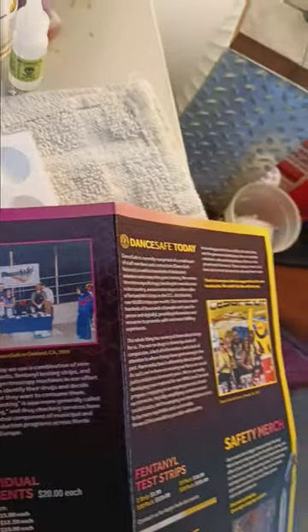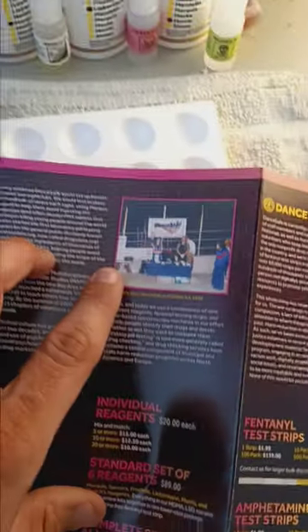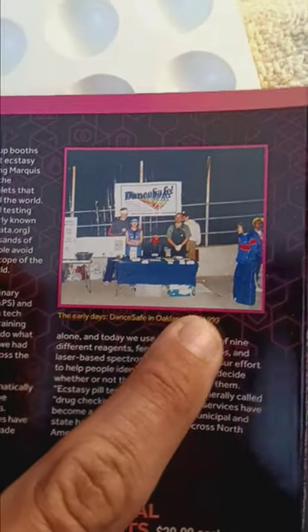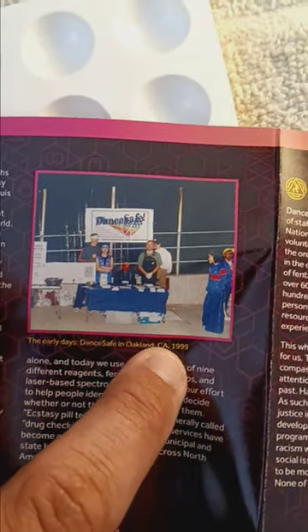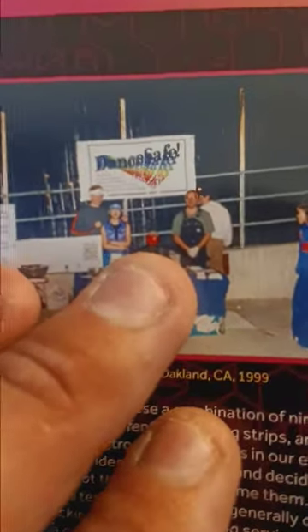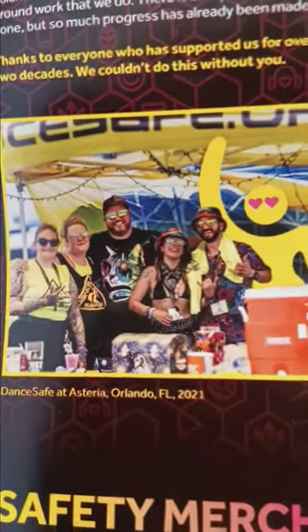Here's the cool thing. I've been going to a lot of festivals, and DanceSafe has been around for a long time. I'm 27 years old, so this is a little bit past my time. I was born in '96, so I was three years old when they started out. But that's how they used to look — take a look at that — compared to now, you can see the major difference.